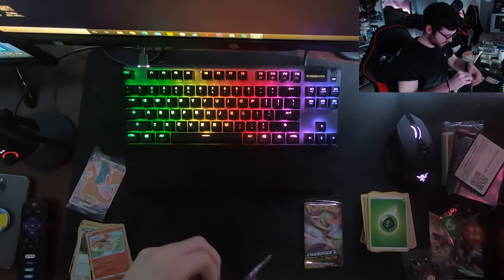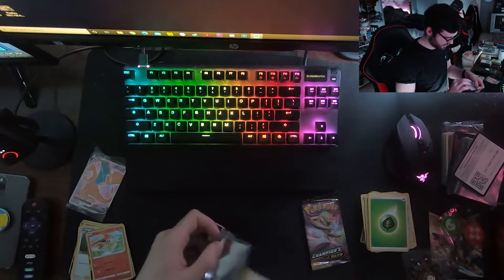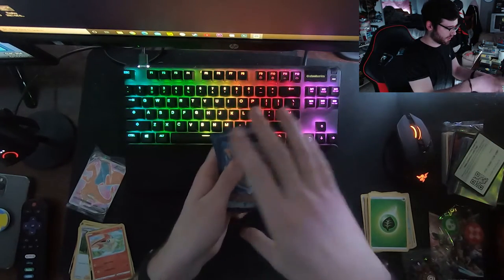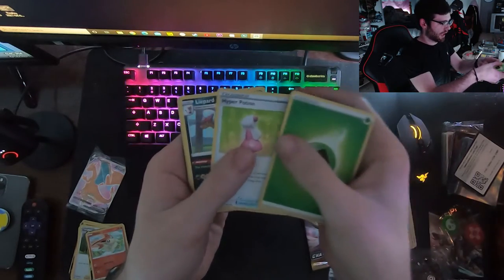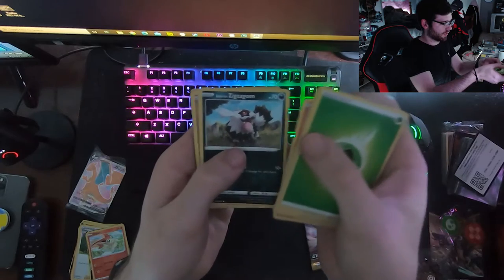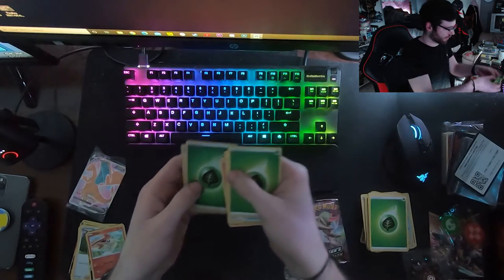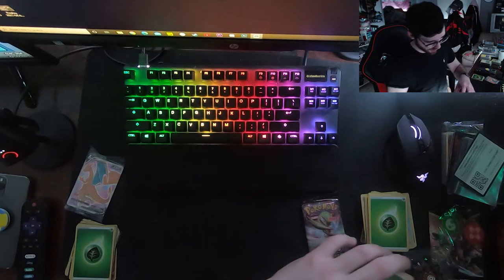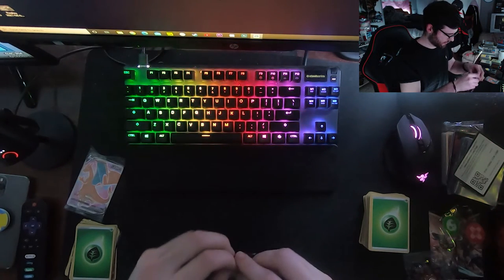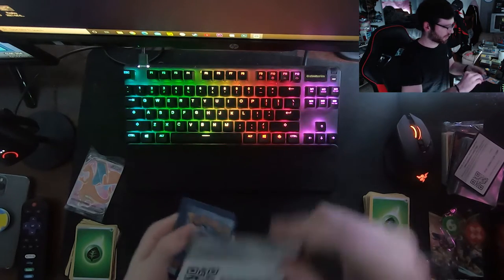I've had a couple pulls - nothing too insane, I think we have five or six full arts including the Charizard. Ninth pack: leaf energy, Hyper Potion, Lybard, Suspicious Food Tin, Swablu, Sizzlipede, Weedle, Zigzagoon, Rockruff - ooh, reverse rare! A reverse hollow leaf energy and we got two, and a Marnie hollow! I didn't have any of those hollow energy cards and now I got two of them. I'm probably the only person that gets excited for those but I always thought they looked cool.